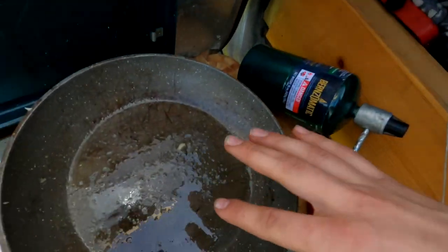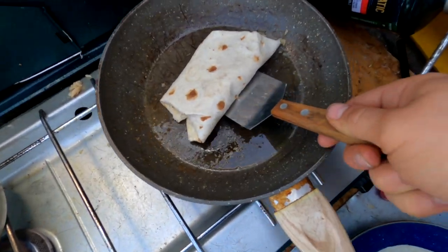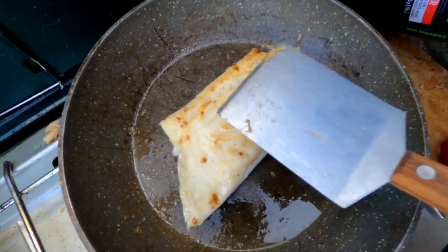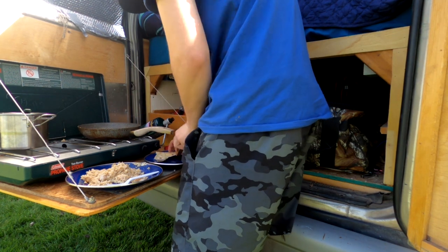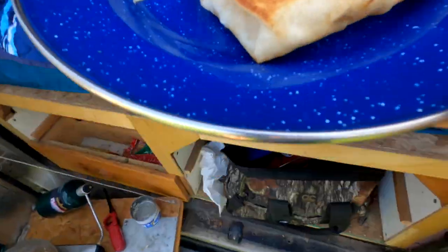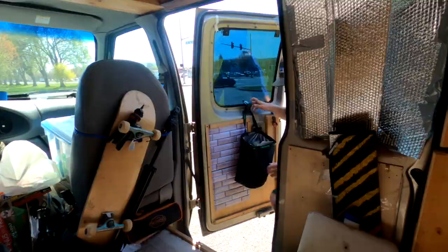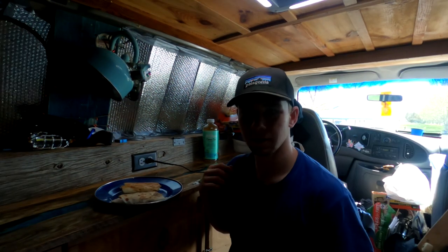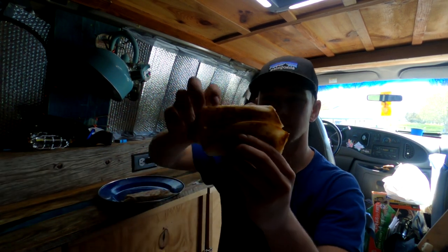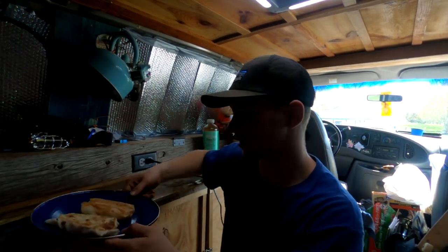I wrapped the first one and I'm just going to put it back on the pan to harden the shell a little bit and give it that oily kind of flavor. Alright, I'm done with them. They don't look too bad. They probably won't have the most flavor, but let's see how some dollar store rice and chicken burritos taste.